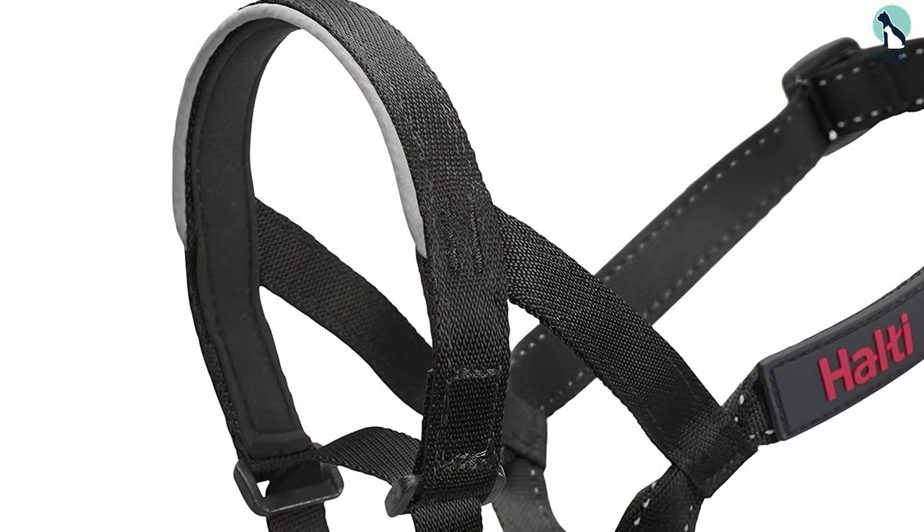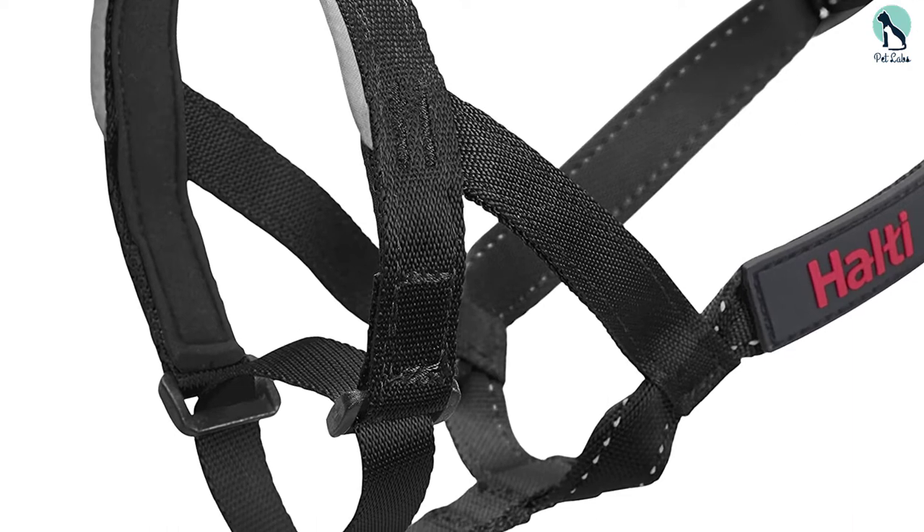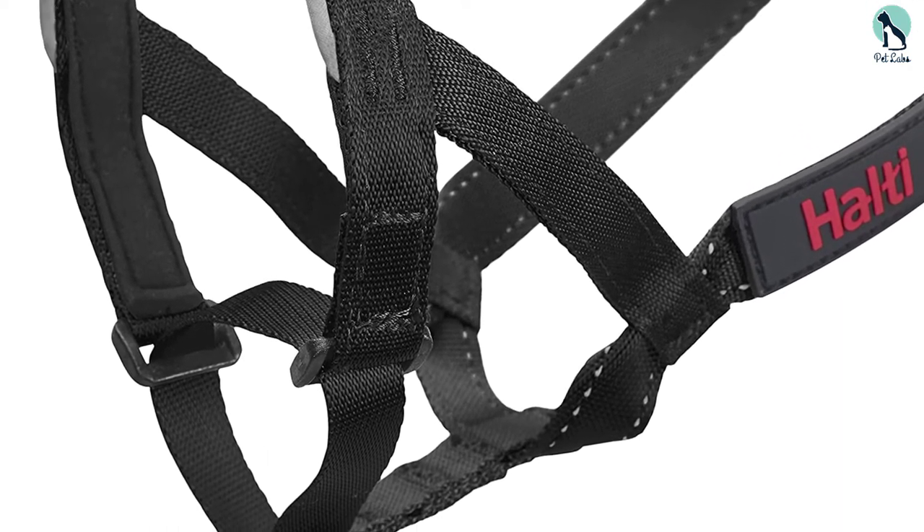It works just as well even with aggressive and powerful dogs, without troubling them when they are non-aggressive, thanks to its padded nose band and secure but comfortable design.